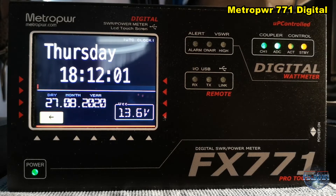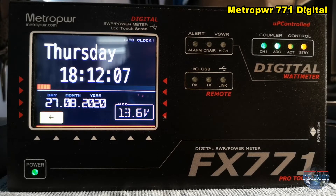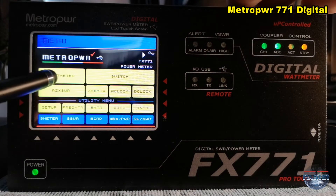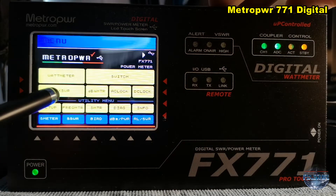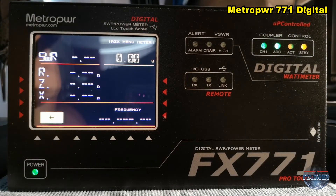Very beautiful power and SWR meter with many, many possibilities. So as you can see, with a very clear screen and easy to use. Here my PEP and some other information: SWR, impedance, and the frequency.